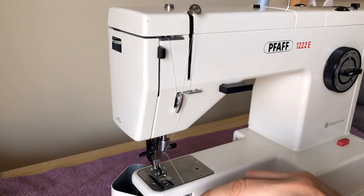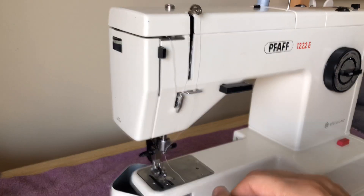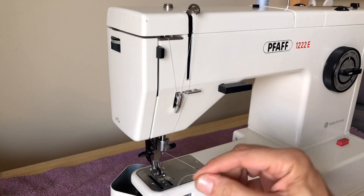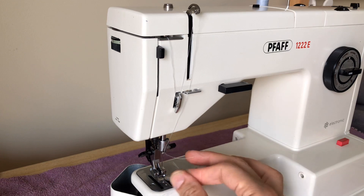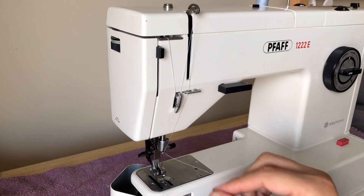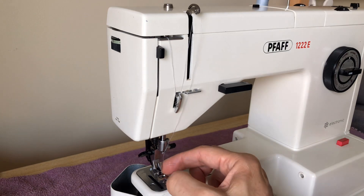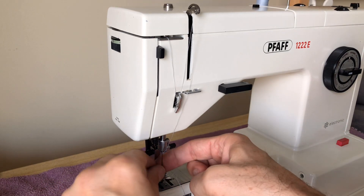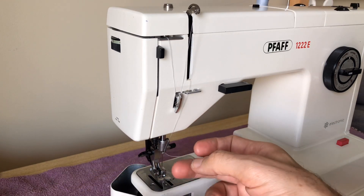Now we're ready to get our needle threaded. I'm going to get my scissors and give myself a fresh cut thread end. This is the needle the owner had in the machine — I don't remember the size, maybe a 14. And it threaded — front to back, which most domestic machines by this time period thread this way.